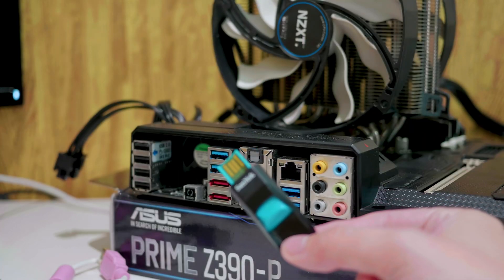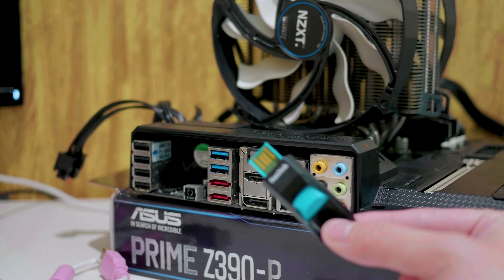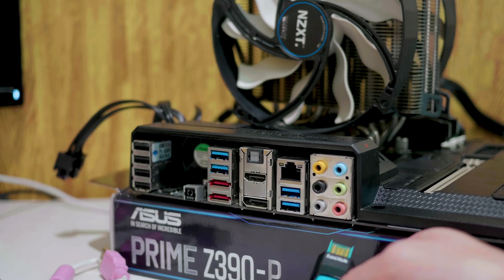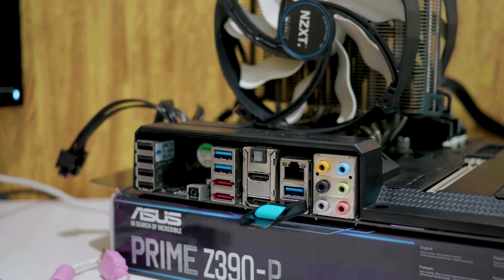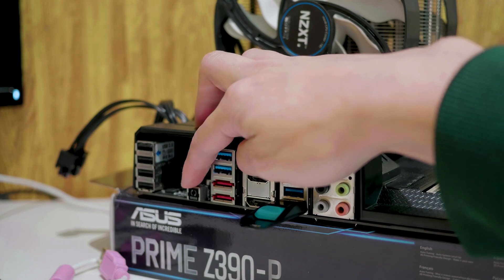With the modified BIOS on our USB stick, we need to plug it into the BIOS flashback port on the motherboard. The motherboard has a specific port the USB stick needs to be plugged into in order to use the BIOS flashback button — that is the farthest right USB port on the bottom. We're going to plug it in there and remove all other USB devices, such as a mouse or keyboard.